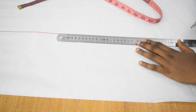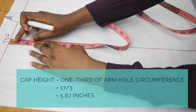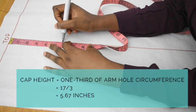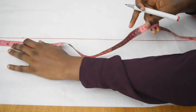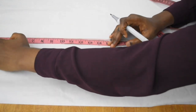Once I'm done extending this line, I'm going to calculate for our cap height. The cap height is one third of the armhole circumference. My armhole circumference is 17, so 17 divided by 3 is 5.67. Because I cannot mark 5.67 exactly, I go in between 5.5 and 5.75. I'm also going to mark my elbow length, which is 14.